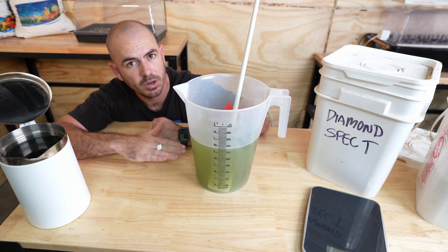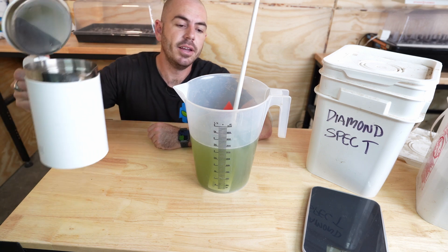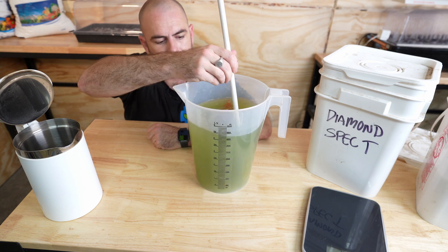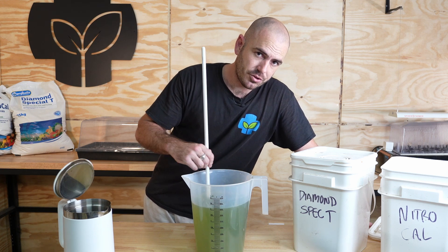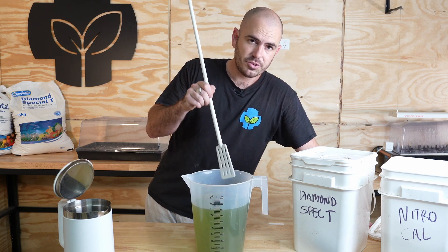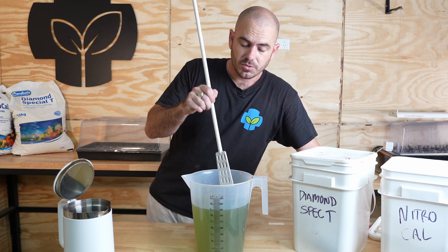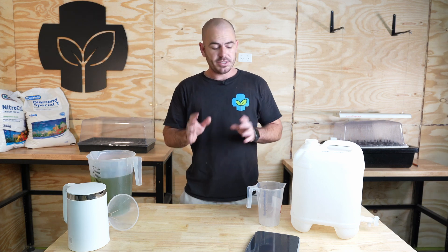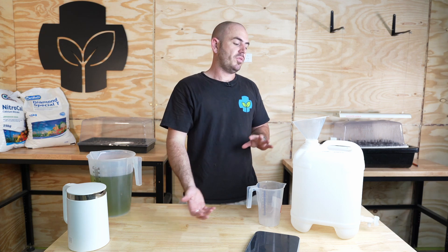So our one kilogram of nutrient topped up to four litres gives us our nutrient ratio. Remember to add in the one kilogram of nutrient first, then add the water after and bring it up to four litres. That will give you the stock solution you want to achieve. This solution will yield one litre of full-strength 2.4 EC nutrient per four mils of stock solution.